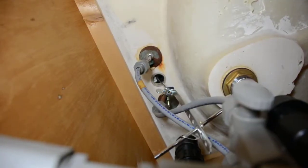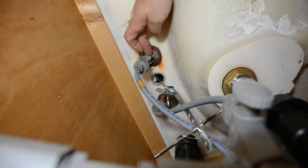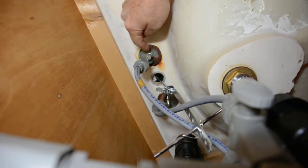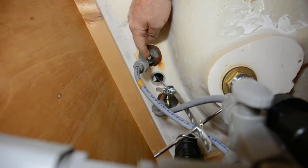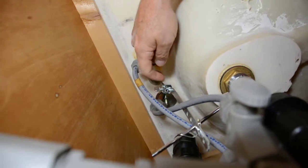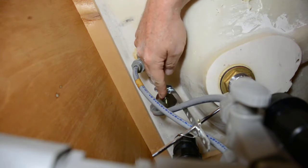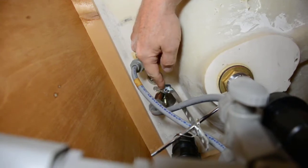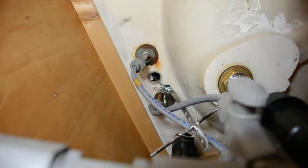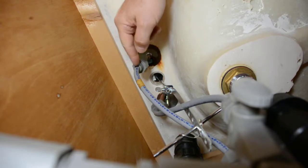Okay, here we are — we're under the sink. These screws right here are the screws that actually mount the faucet to the countertop. You take those loose and this metal plate most of the time will just fall out in your hand, so you don't have to take these nuts all the way off. You also need to loosen the thing here which goes to the plunger to open and close your drain in the bottom of the sink. And your water lines — you don't take those off up here. We'll take those loose down at the water cutoff valves. It's much easier that way.